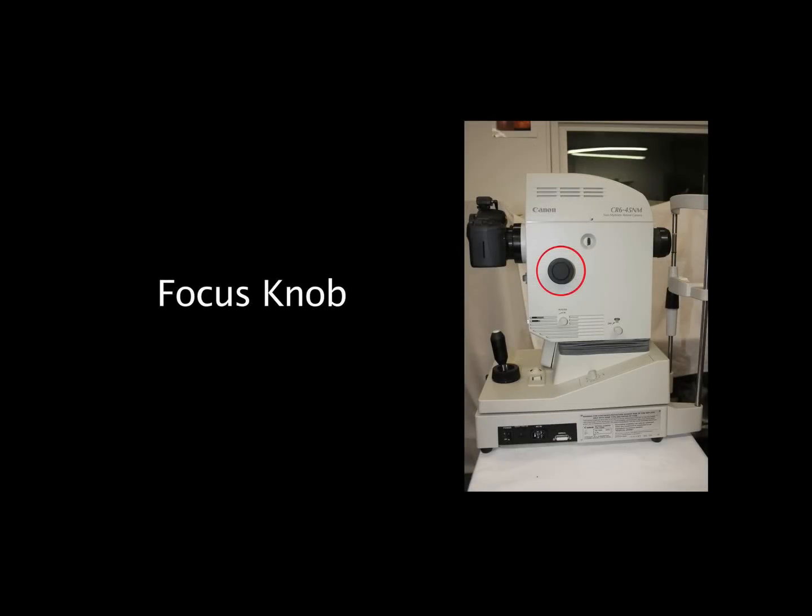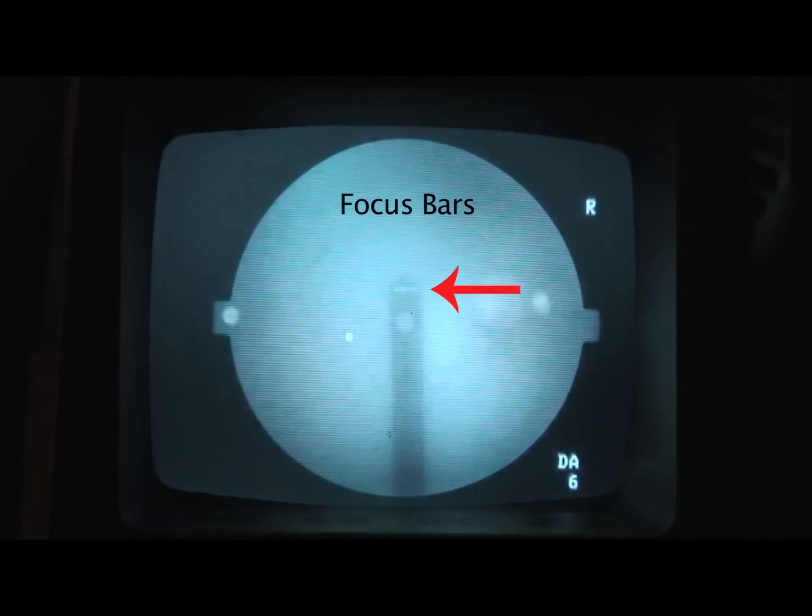Next, line up the focus bars by turning the black focus knob located on either side of the optical head of the retinal camera. Move the retinal camera slightly from side to side with the joystick and up and down with the elevation ring to find the distance dots.